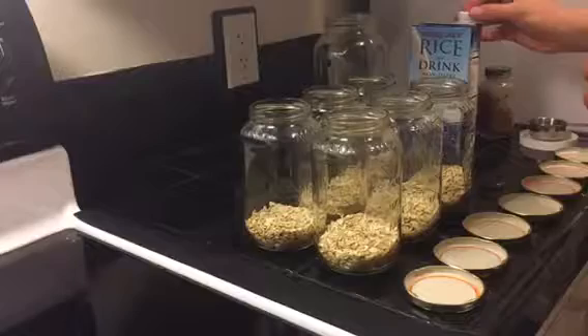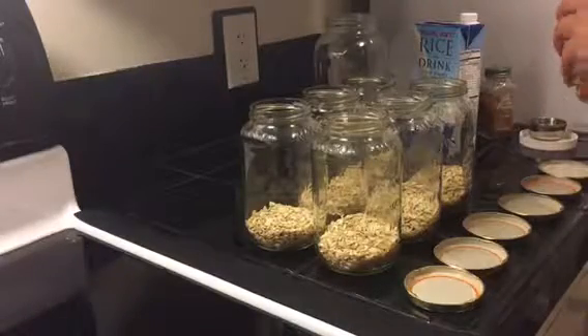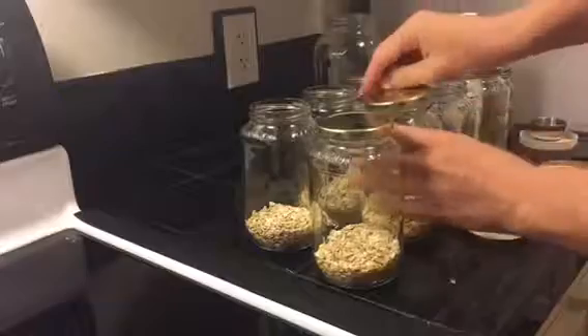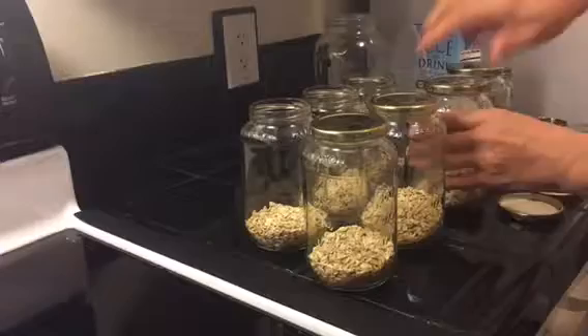Then in the morning we add raisins, and sometimes depending on our day we'll add peanut butter as well for some extra protein. Oats already have protein on their own, so it's a great breakfast to get you going.